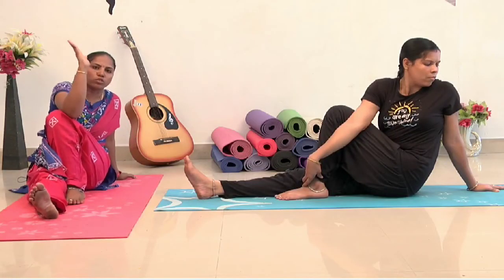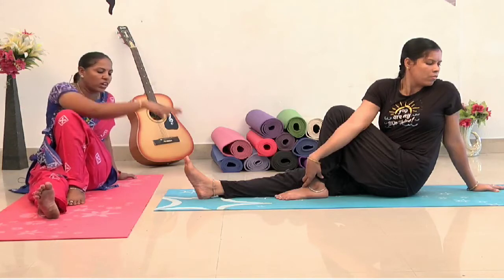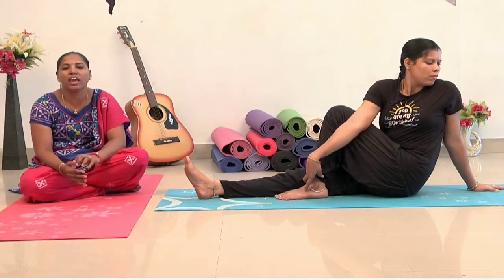Then, you can wash your hands. You can use your hands. There are 2 varieties — you can do it here or you can put it here. If you don't want this, you can do it like your hands. If you want to do a healthy exercise in life, you can do a healthy exercise in life.